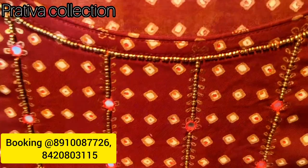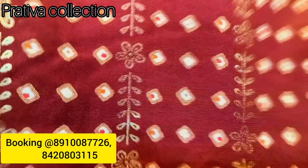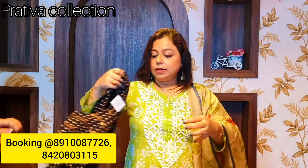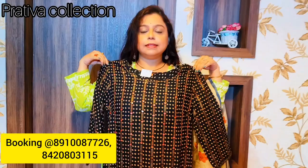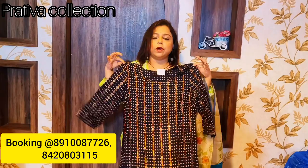Now we move to party wear kurtis. First is a dark maroon color fully bandage foil printed kurti with beautiful moti work in the yoke — priced at 750 rupees. Same design in black, foil printed, priced at 750 rupees. Next in blue — three-quarter pure rayon cotton, priced at 700 rupees.